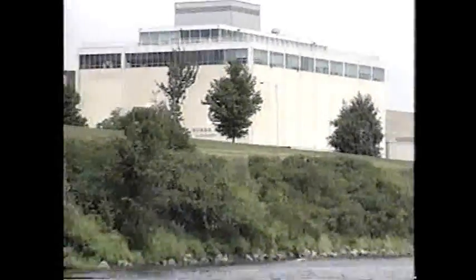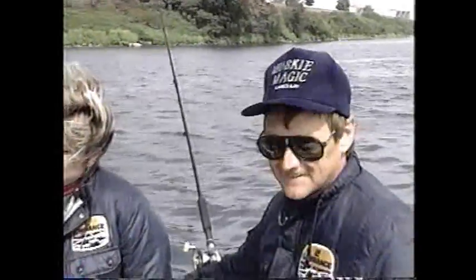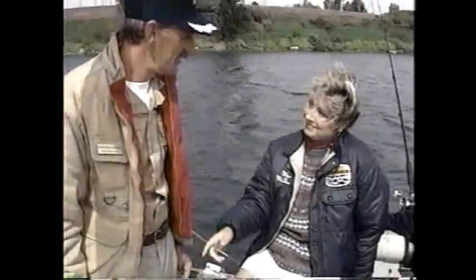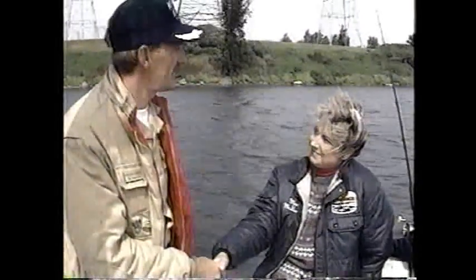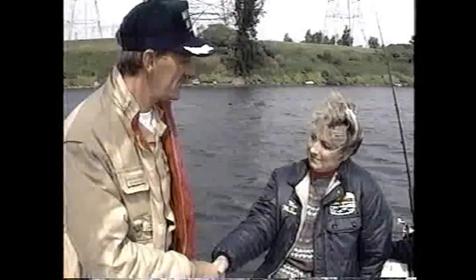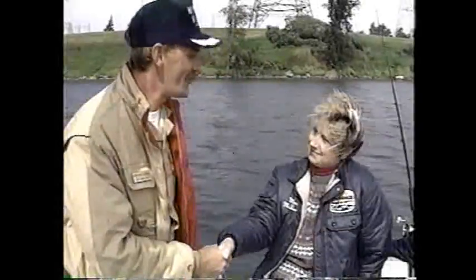We join Bob McGuire filming muskie magician Captain Don Lucas near Massena, New York. Mark McEwen and Jan Seary are relaxing after Jan's first muskie. Congratulations, Jan — I hope you enjoyed your first muskie on the Muskie Magic. That's what we refer to as the muskie magic experience. We had a good, successful release. Now we're going to head back out and get the big one.